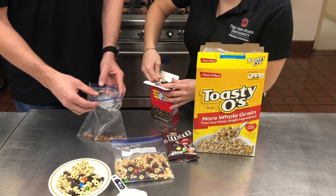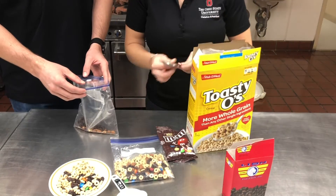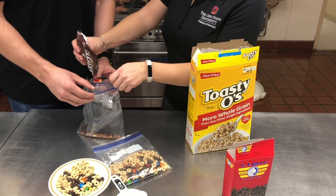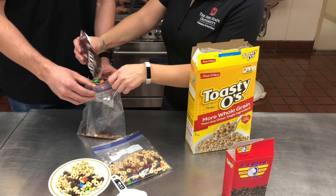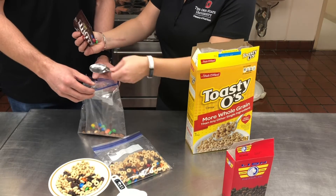This is a fun recipe because you can make it exactly the way you'd like. Next, we're going to add in about a tablespoon of M&Ms. This just adds a little bit of color and it's kind of fun for your kids — and it also makes it extra delicious.